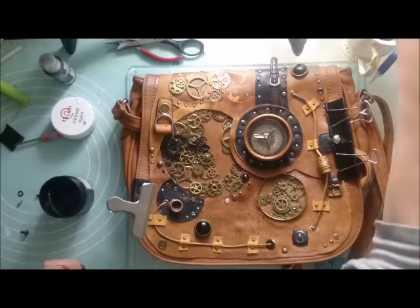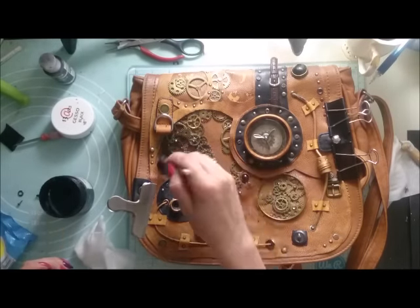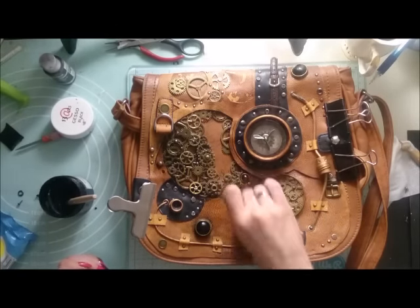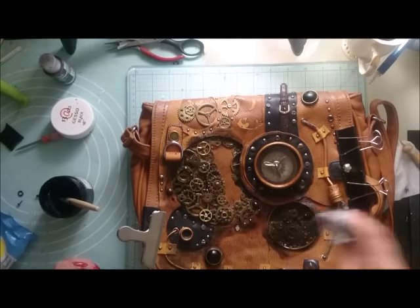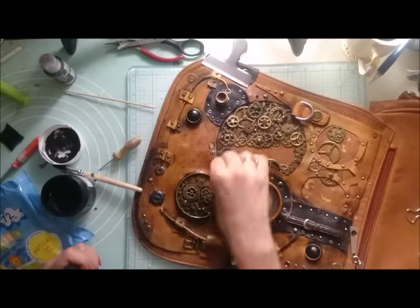Assembling everything together and securing all the eyelets and brads took me a really long time, but I think the final effect is totally worth all the effort I put into this piece.